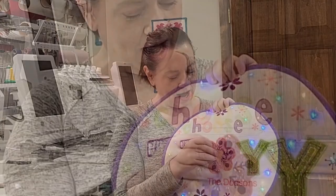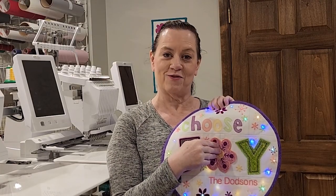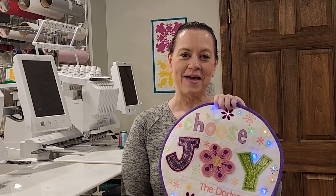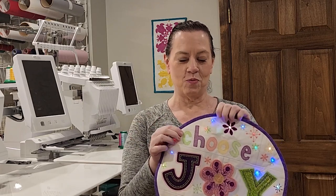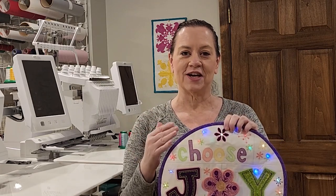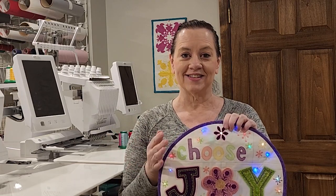So maybe you want a snowflake sometimes — I know that's not very popular in California, but those of us in Ohio know all about snowflakes. You'll get all the supplies you need to make this cute project and we'll go over all the techniques. You'll go home with confidence. Of course you're going to get lunch, door prizes, chocolate, and all the great sales that Moore's offers at these special events.